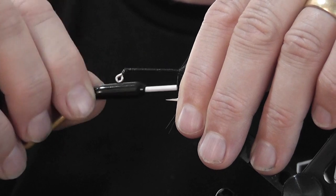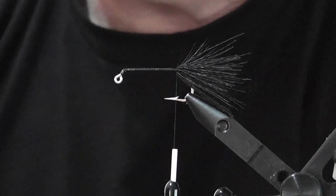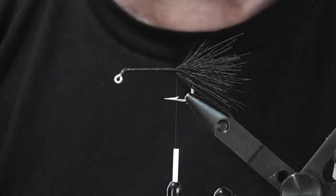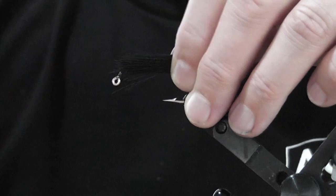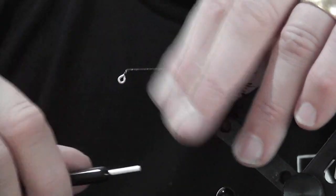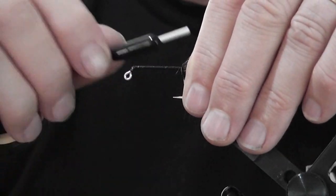Wind the thread back towards the deer hair to stop it creeping forward. It's not vital for this pattern to pack the deer hair particularly tight. If you were doing a Dahlberg where you rely on deer hair alone to float the fly, then yes you'd pack it tight. For this one you've got both deer hair and foam at the front — the foam probably has enough buoyancy by itself. Take another small clump of deer hair, place the thread about halfway through it, a couple of loose wraps, spin it around the hook, then pull tight.